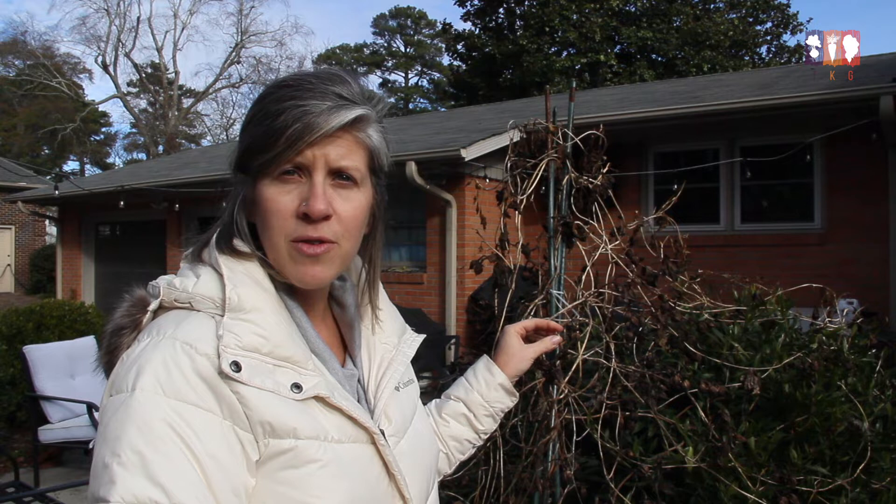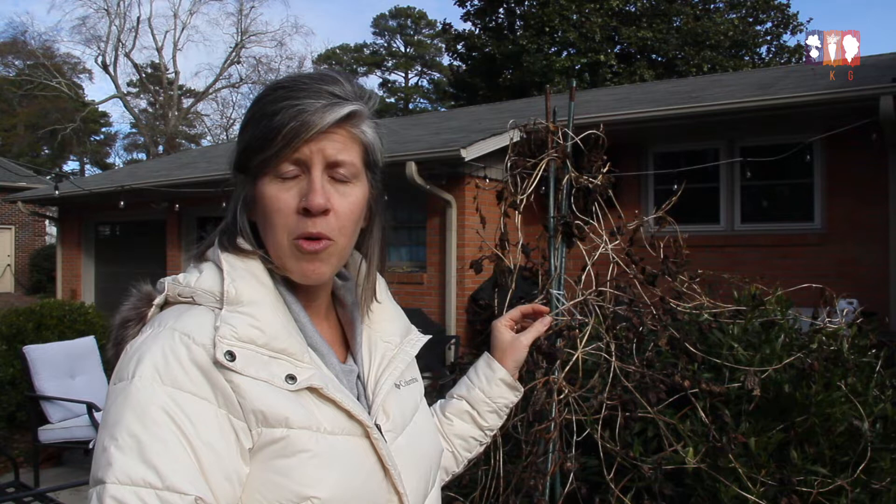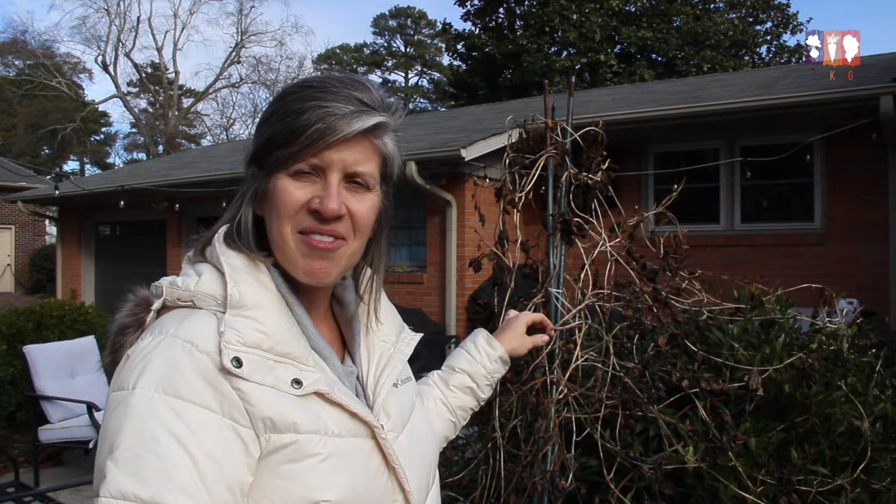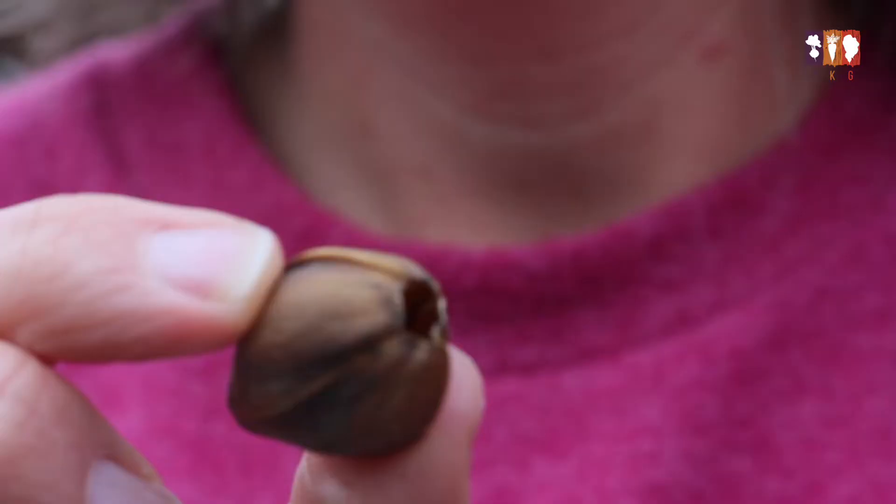They're very easy to grow, but they do have to have some kind of support — they're a real stunner. If you have supports on your front porch, a carport, or a beautiful trellis at the front of your house, these will grow up the side with really lush green foliage and then have these gorgeous big white blooms. I'm going to show you how to take apart one of the pods and what you'll need to do to save them.